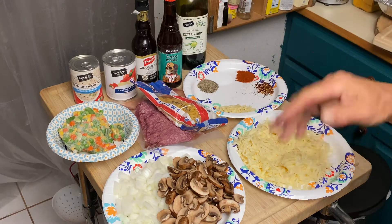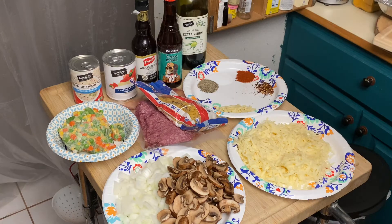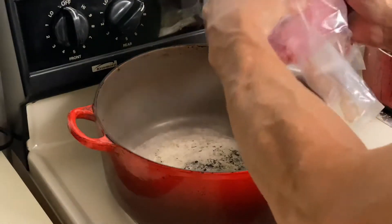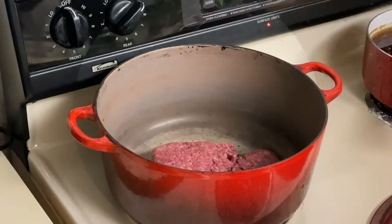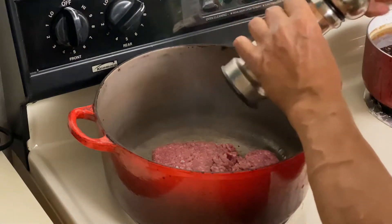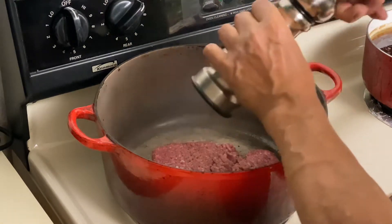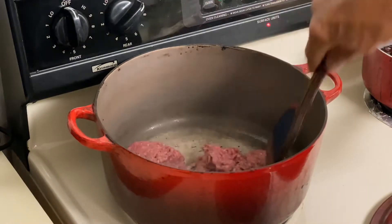We're gonna brown the ground beef, take it out of the pan, and then we'll cook up the other stuff. We have a little bit of oil in the pan and in goes our ground beef. I'm gonna season that a little bit and we'll come back when that's done.